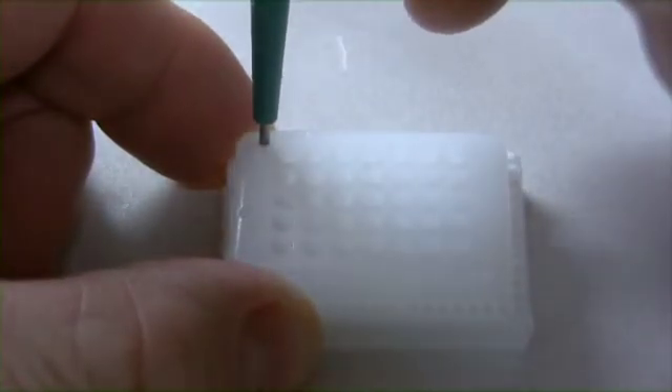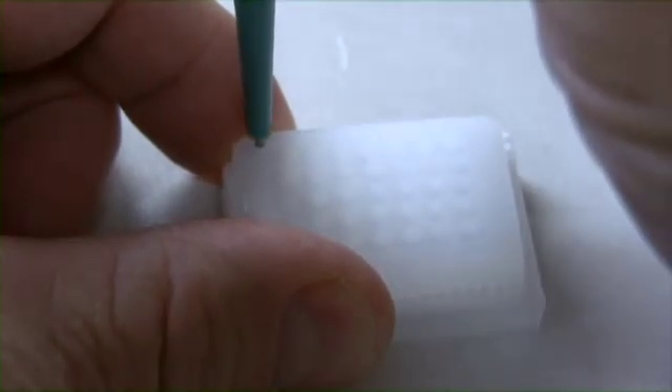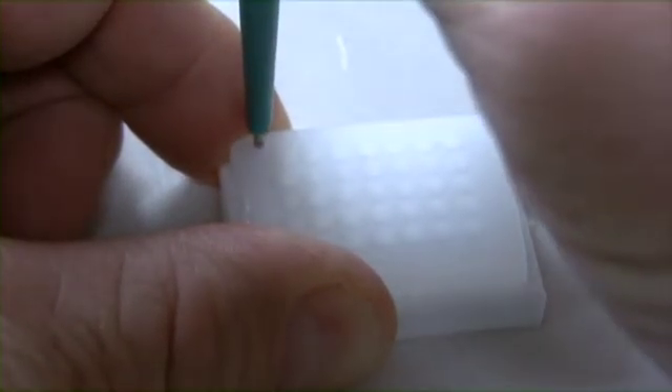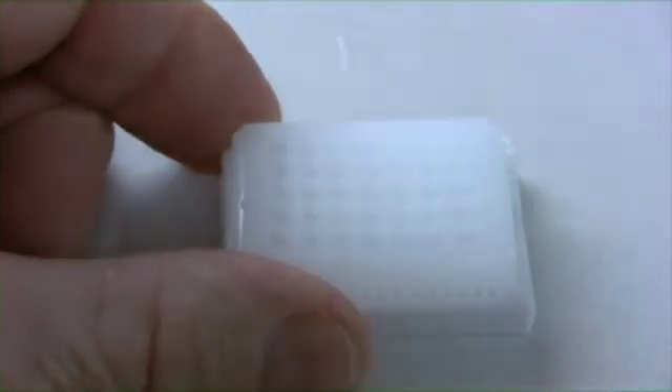Punch the array block with the 1 millimeter needle. The outside diameter of this needle is slightly smaller than the core size of the 1.5 millimeter needle. Try to make the diameter a little bigger, as I am doing here, so the punch from the 1.5 millimeter needle will fit. Be very careful because this is where you could crack the block.